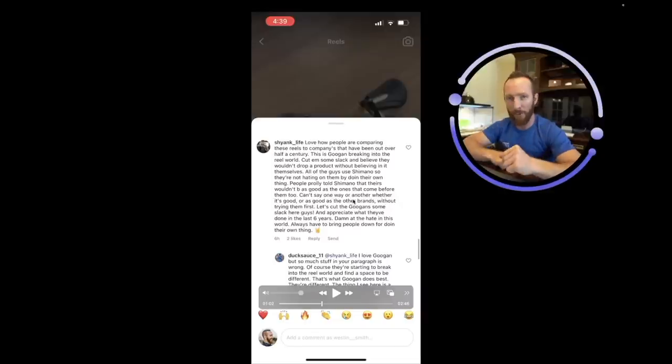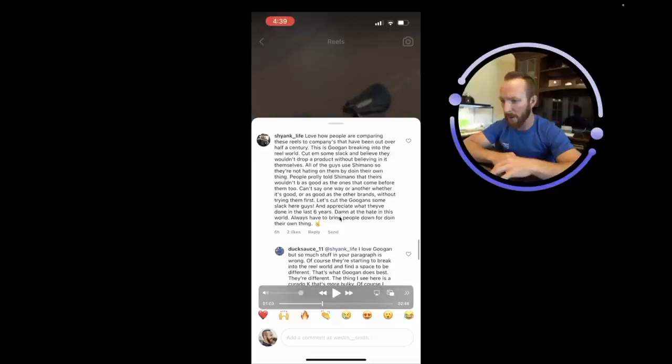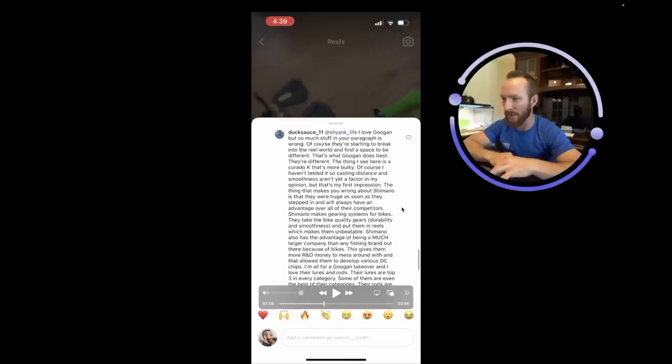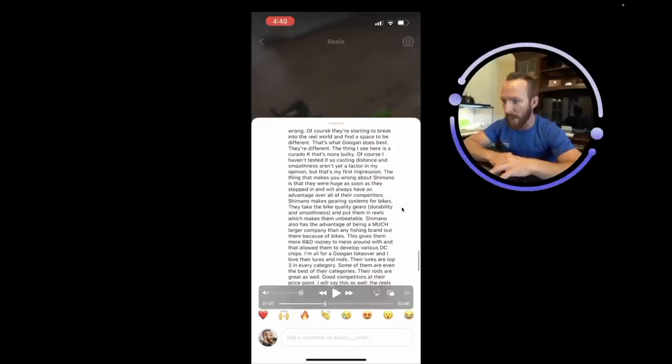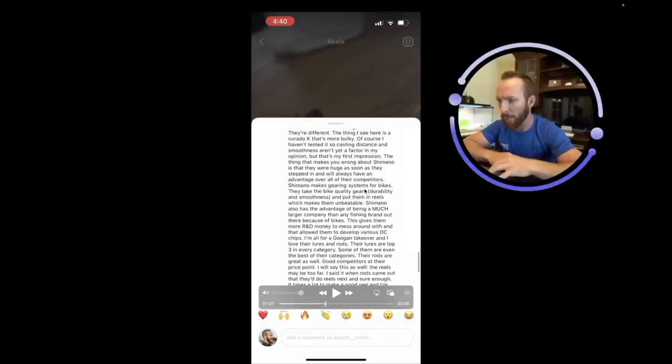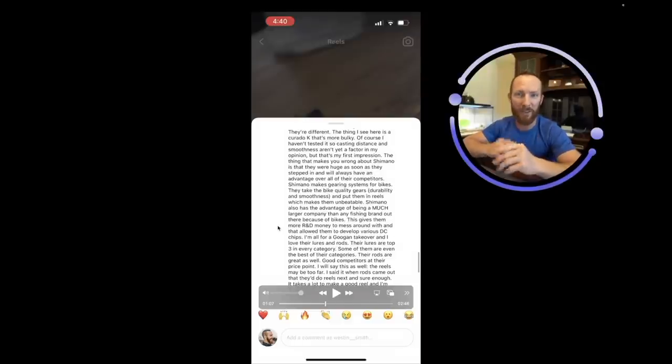The Guggen's have worked so hard. They literally lived in the MTB house all together making videos before the Guggen Squad, just individual channels. A decade worth of videos with mad consistency — that's some of the toughest work out there to stay relevant as a YouTube creator. People love to bring you down for doing your own thing. Someone loves Guggen but says a lot in the comment is wrong — and the response is the thing that makes them different is they're willing to break into the reel world.